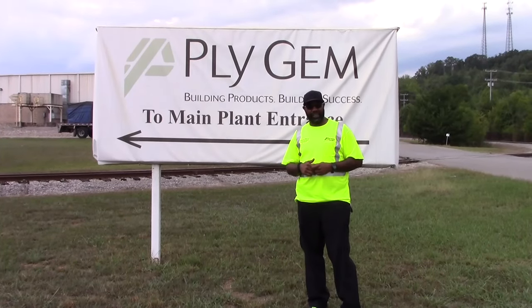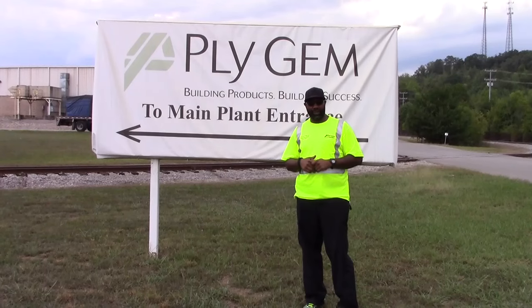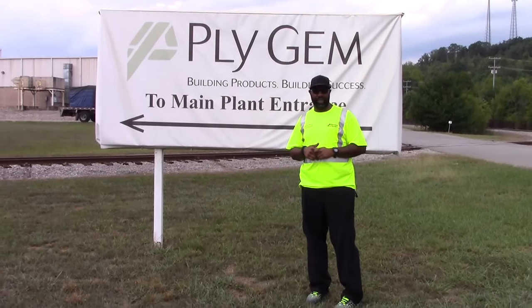We're here in Jasper, Tennessee at Ply Gym and we want to show you how to secure these loaves today.